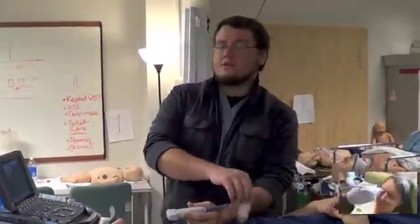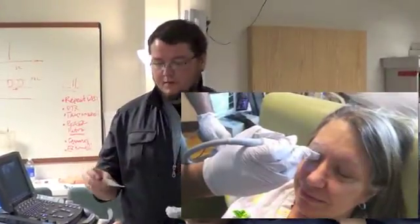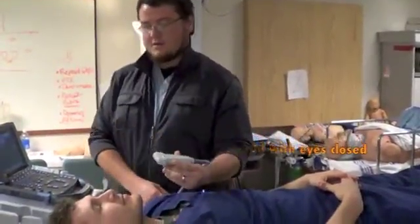There are two ways to prep the patient. You can use a Tegaderm and apply this prior to applying jelly, but you can also use sterile jelly and apply it directly to the eye. You can use a fair amount of jelly to get a good image.